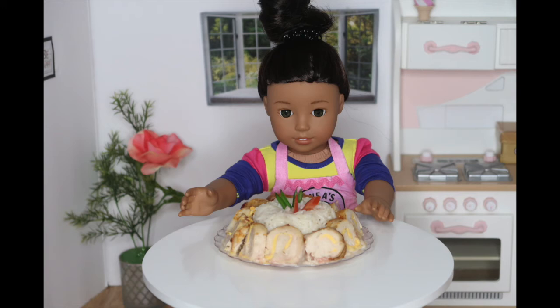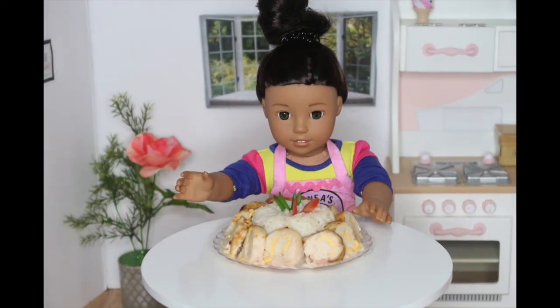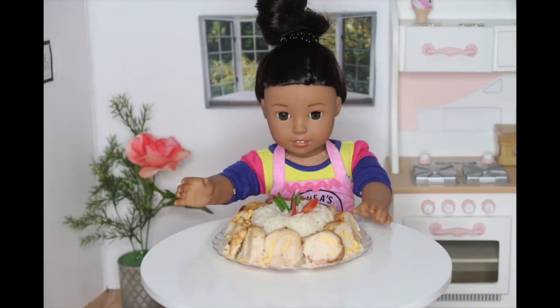But do you know what this would be so good with? Pineapple. Pineapple chicken and rice — my favorite dish. I would like to hear from you guys if you made this and how you like it, especially if you tried it with pineapple.